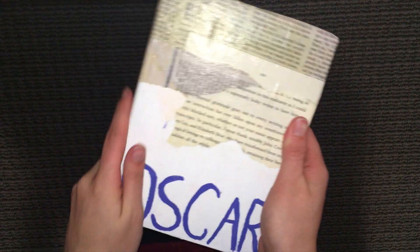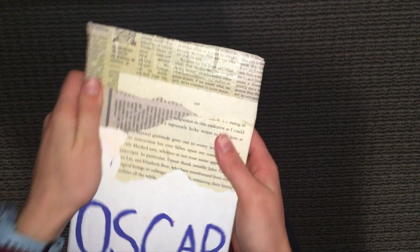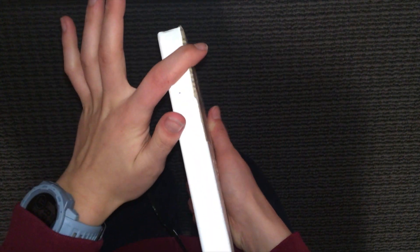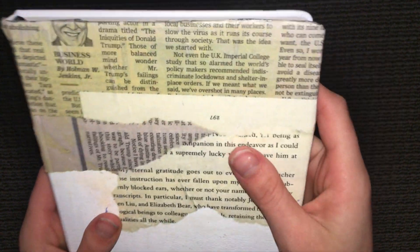I did a layer of Mod Podge over the entire thing to seal in the paint and make sure the paper doesn't fall off. I ended up not putting anything on the spine because it was pretty clean and I didn't think it really mattered. This is what it looks like — I'm really pleased with how it turned out. I'm still a little annoyed about the yellow, but there's really nothing I can do about it.